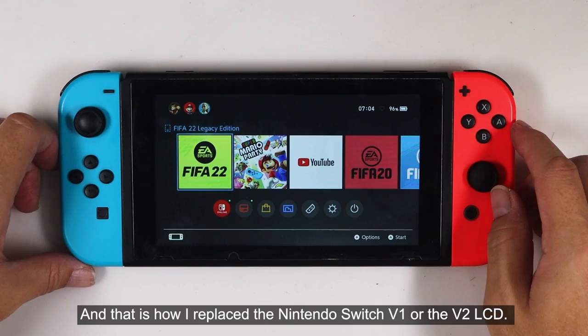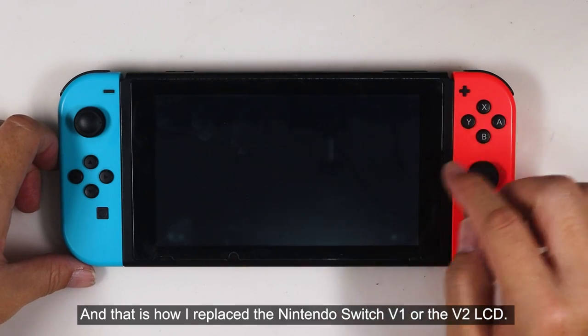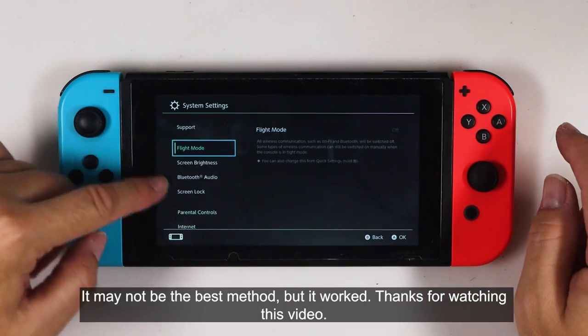And that is how I replaced the Nintendo Switch V1 or V2 LCD. It may not be the best method, but it worked.